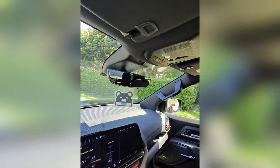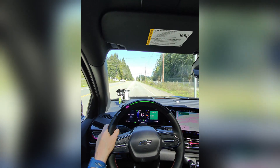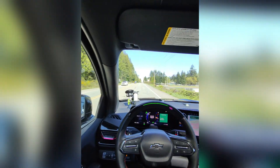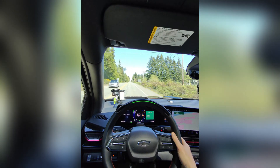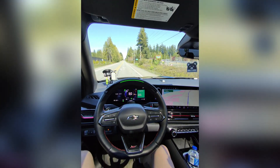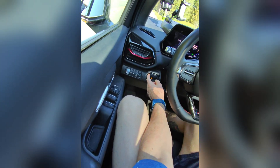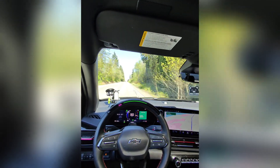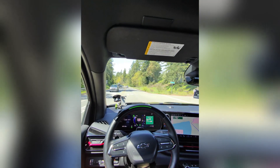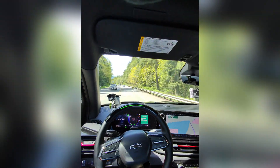We've got cruise control set and we're finally on a major road. I decreased the brake assist gain from 10 down to 1 — 10 doesn't skid the tires, but I want maximum regen on the downhill sections later. The truck's hands-free cruise control works great while towing as long as you're paying attention. It won't change lanes for you, but otherwise you're good to go.